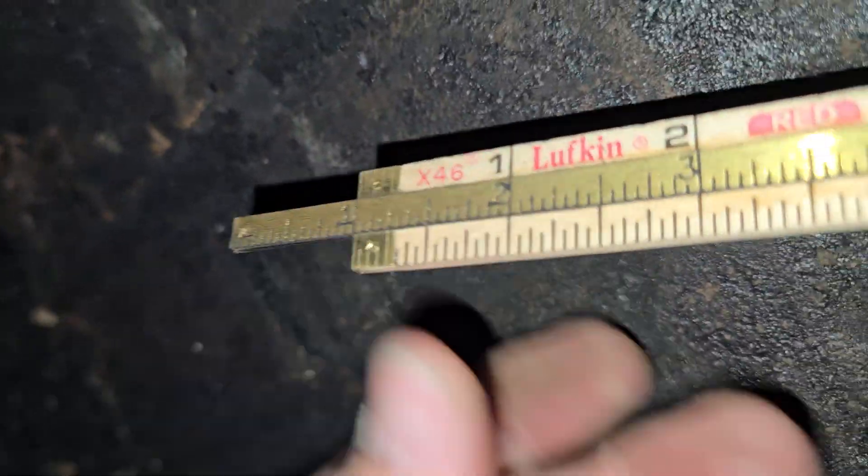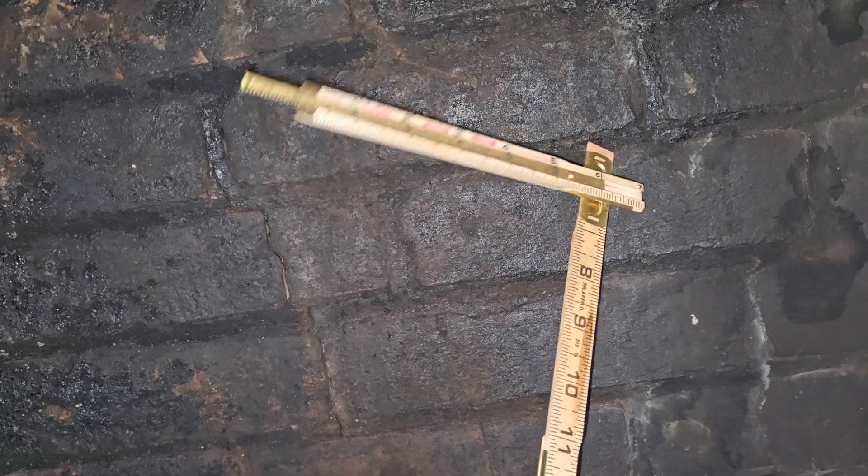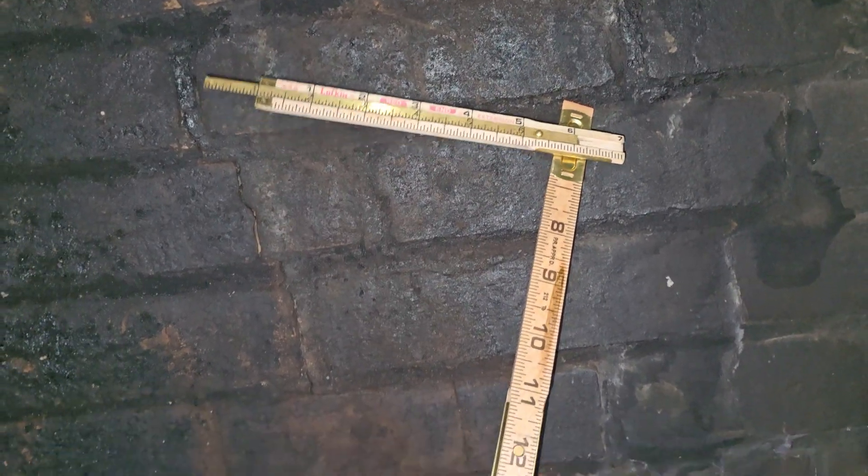We did two different measurements, and we found that seven inches — eight inches actually — was just right on this one.